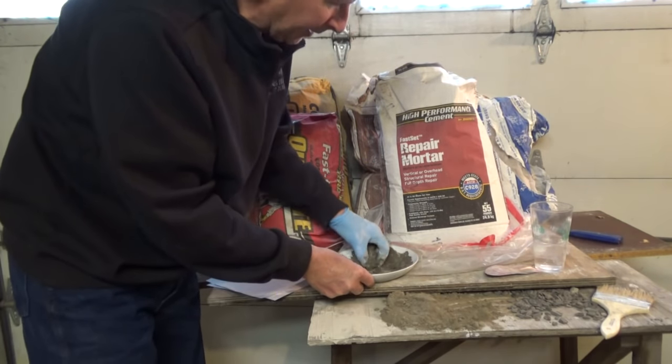Now we're going to talk about the fast setting concrete mix. The thing with this is it's got little rocks in it — that's what concrete is. If you take this and add some sand and rocks to it, that's basically what concrete is. When you go to patch something, these rocks get in the way, so I don't use it for patching anything. This is regular concrete, just fast drying. They use it a lot around fence posts now — old timers would just put the post down and fill it with packed rocks, but this stuff dries faster.